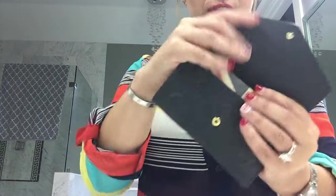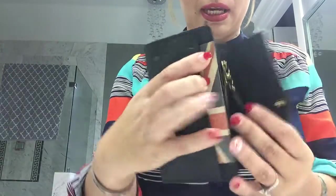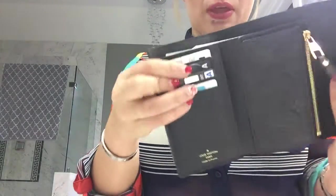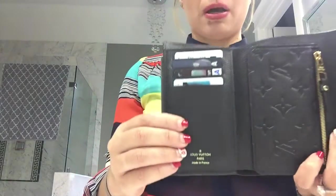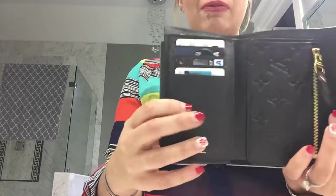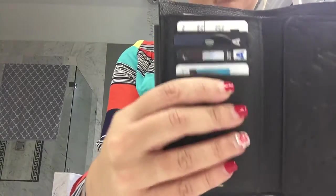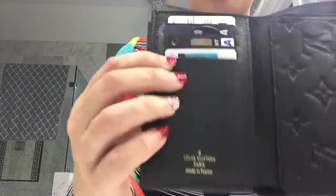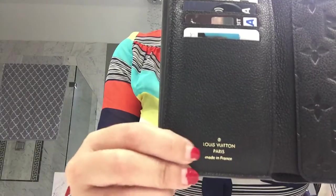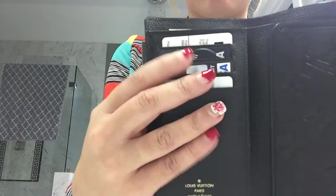This wallet has nothing on the back. Let me open the wallet and show you guys the construction and layout. When you first open the wallet, you're going to have a pocket immediately on the front. Then when you open it up, it says Louis Vuitton Paris made in France. I'm filming on my iPhone today because my iPad is acting up. It has four credit card slots immediately right when you open.